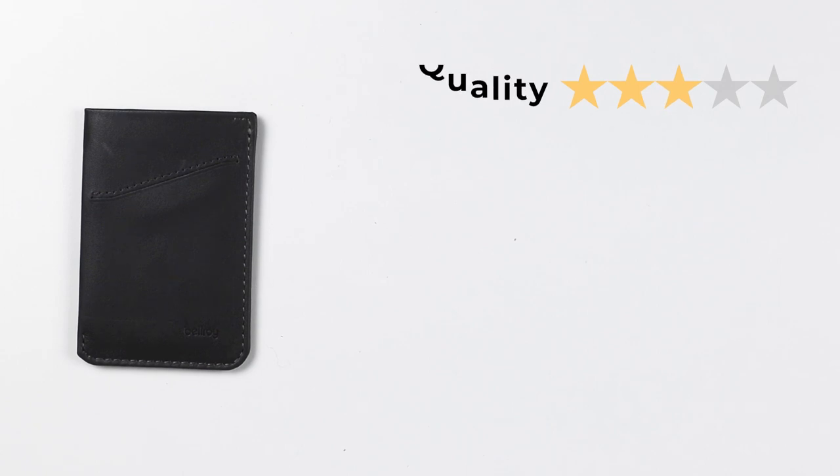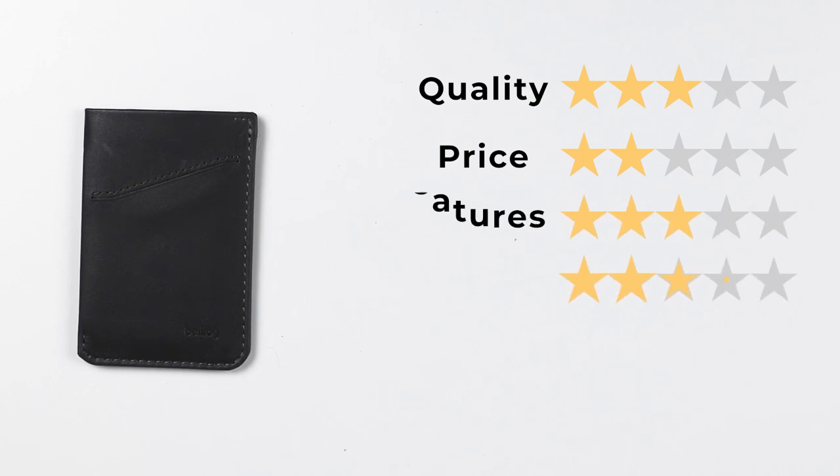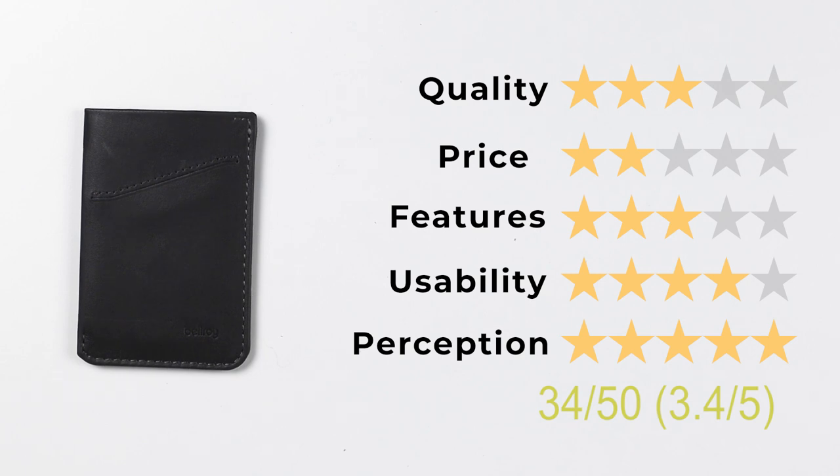Now let's get into the final ratings of the Bellroy Card Sleeve. For quality we're giving it a three. For pricing a two, as it's a little on the expensive side balanced against materials. For features a three. Usability is a four, and perception a five due to their social responsibility, three-year warranty, and extensive customer care operations. That gives us a final score of 34 out of 50, or 3.4 out of 5.